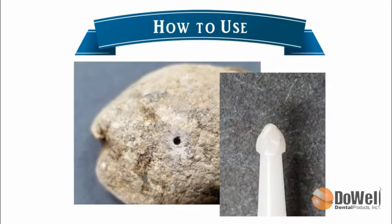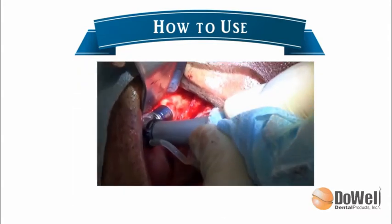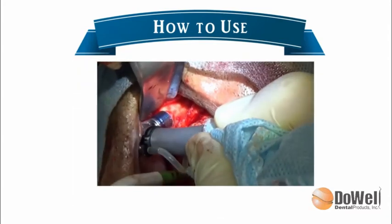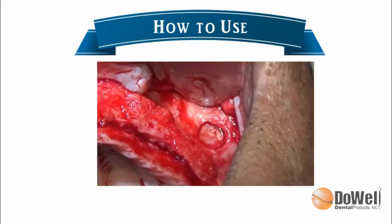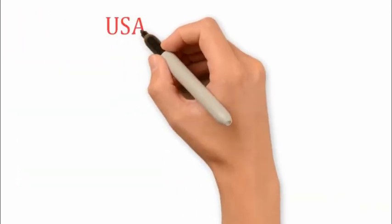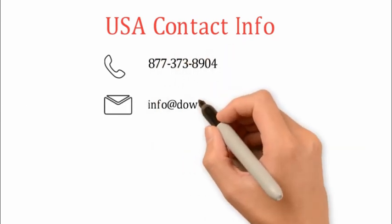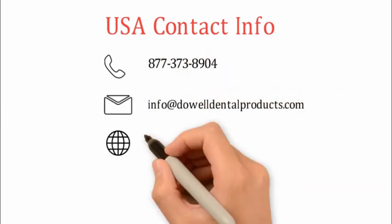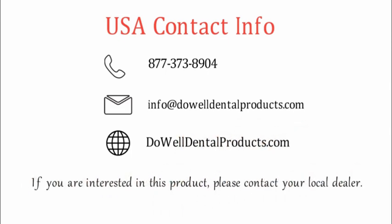Take a look at the drill surface — after making a hole in the rock, there is no damage on it at all. If you have any questions, please feel free to contact us at info@dowelldentalproducts.com or contact your local dealer. See you later.